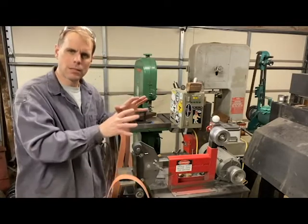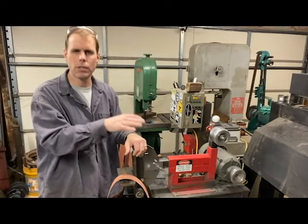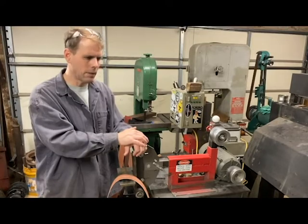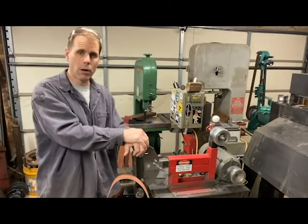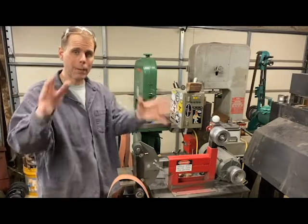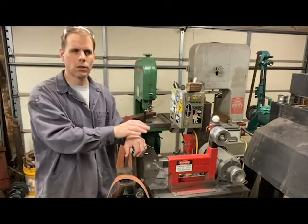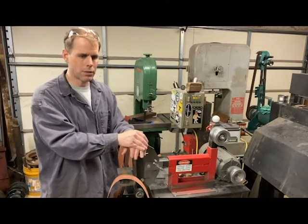That topic is 2x72 grinders. What we were really talking about was making your own grinder versus buying a commercial grinder. I'm not making this video to disparage anybody who has bought a commercial grinder, is thinking of buying one, or any companies out there who are making commercial grinders. There are so many fantastic grinders being built today — way more than when I first got started.